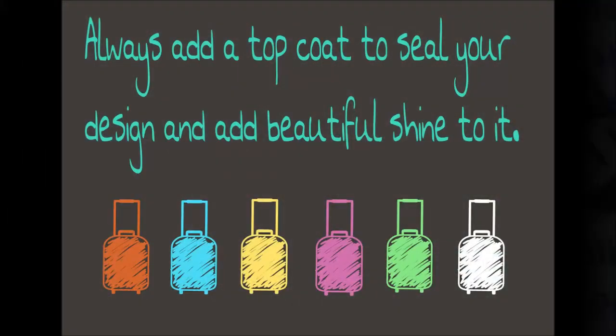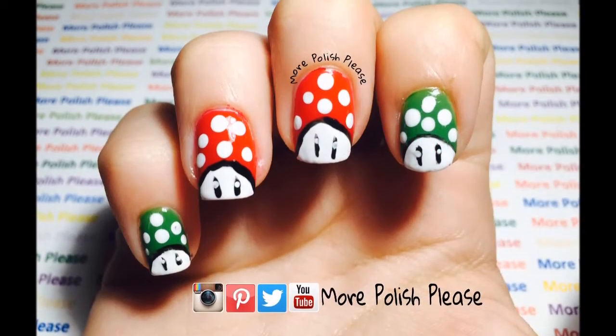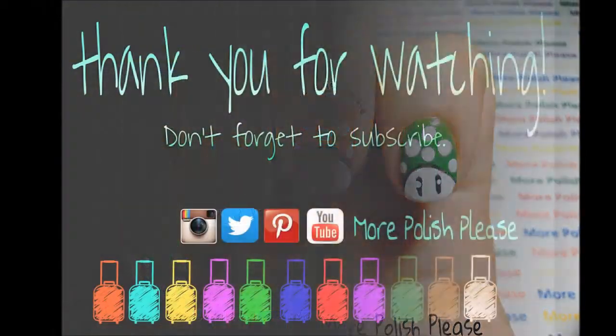And you're all done! Thank you for watching, I hope you enjoyed the design. For more, you can check out my Instagram and subscribe to my channel.